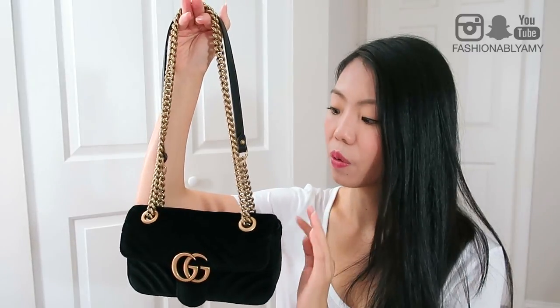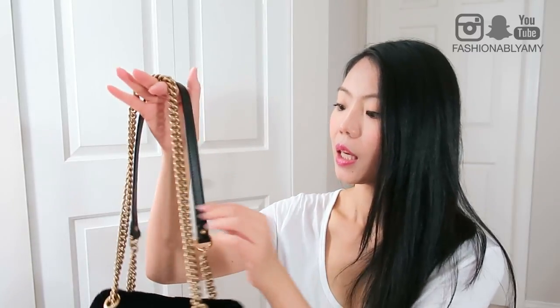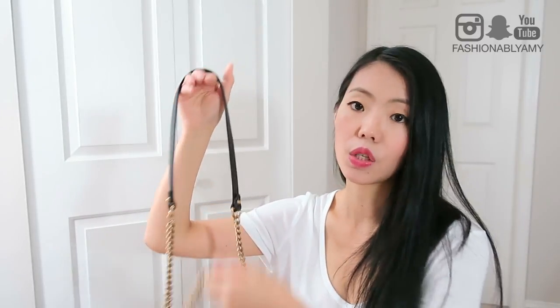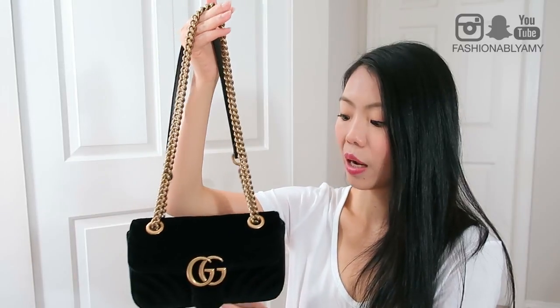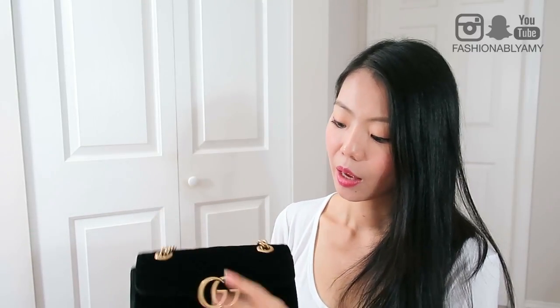This bag is actually pretty straightforward. It has a metal chain and the chain is quite substantial — not super heavy, but there is definitely some weight to it. It also has a leather strap so that you can carry it on your shoulder crossbody, or you can double it up and carry it shorter as a shoulder strap.